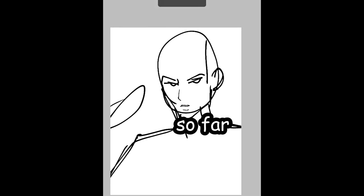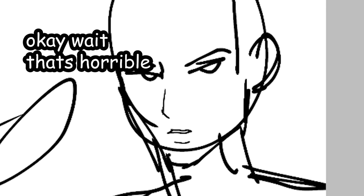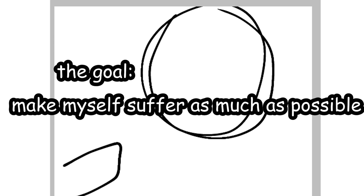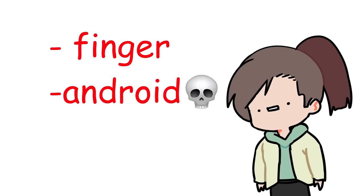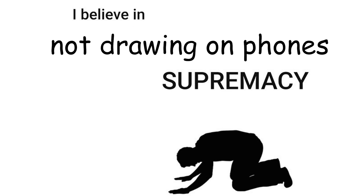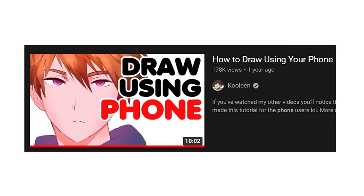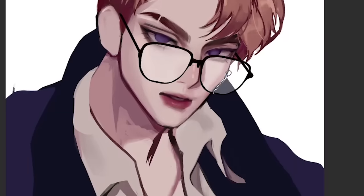The goal of this challenge is to make myself suffer as much as possible. I'm gonna draw on my finger on my Android phone. First off, I do not draw on phones ever — I mean, to be fair I do have a phone tutorial, but let's be honest, it sucks. I should delete it.